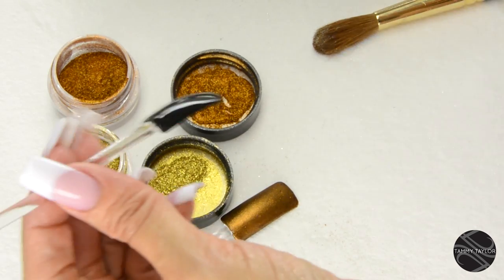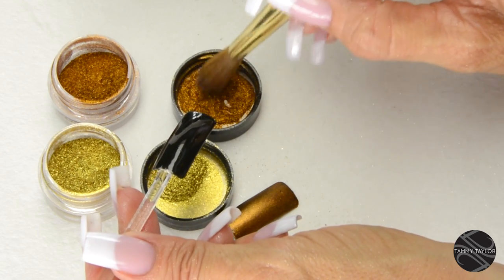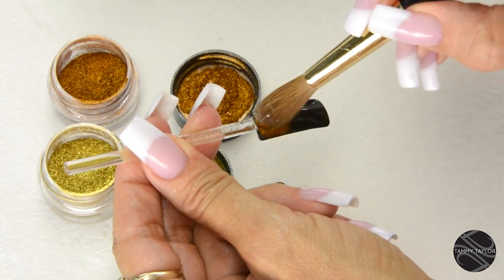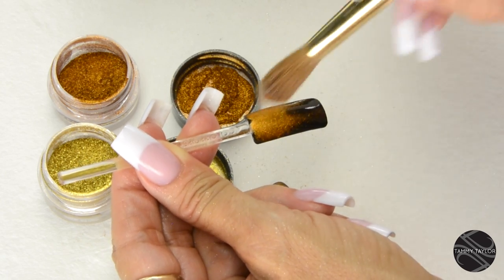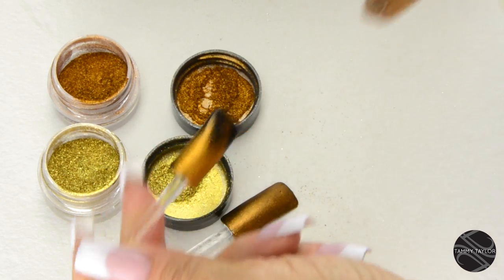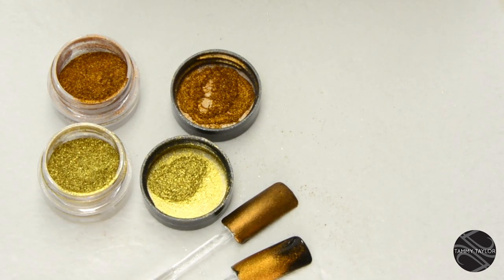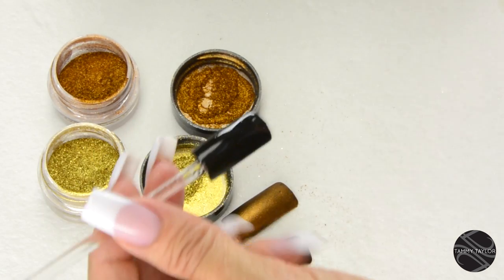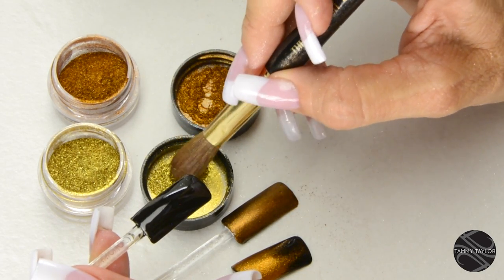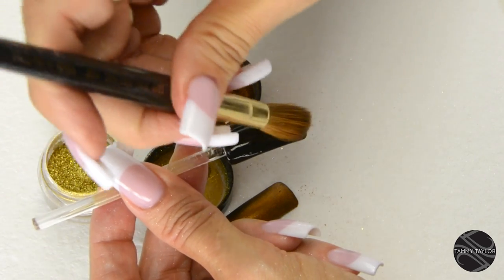Also, you can dust it on. I use the big brush here, and you can fade it — just put a little bit and kind of fade it out. Gives you a really cool effect. And then I'm going to be using the Gold Rush, fading it from the tip, which gives you a really cool look. Just backstroke it.